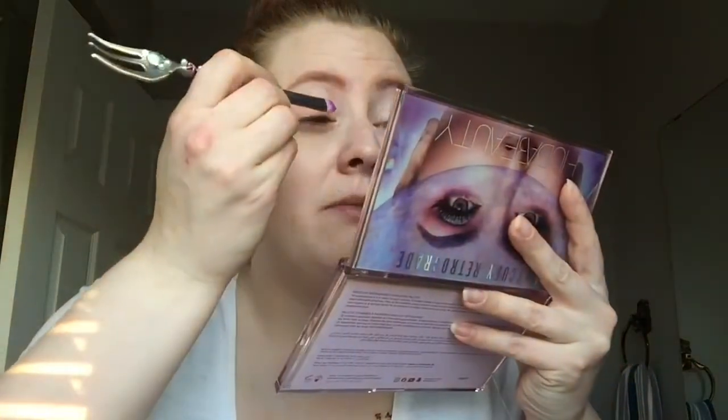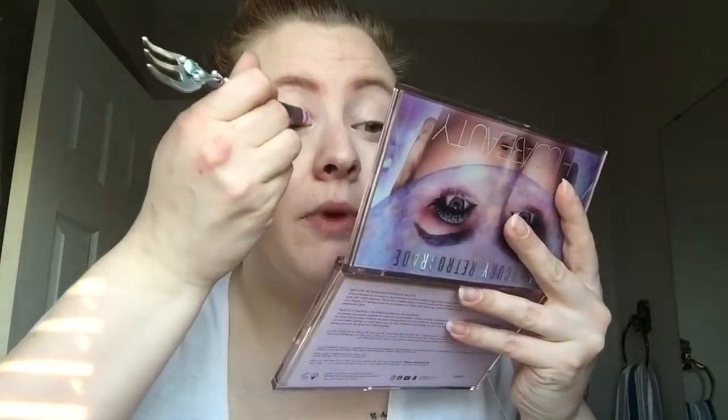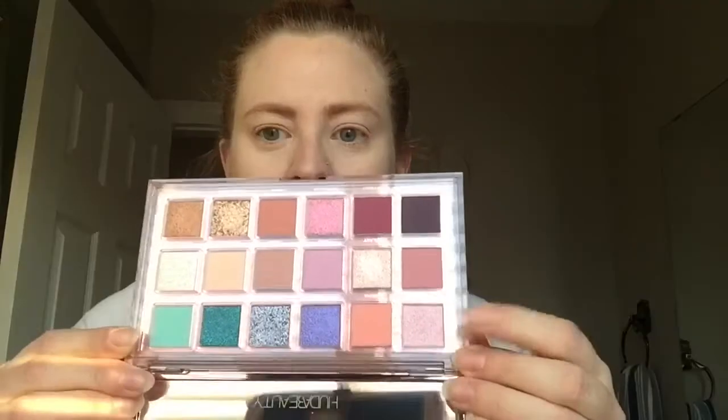Let's do this. I'm gonna start by coating my eyelid with Momentum — it's a little peachier than my skin tone but I really need a base down. I'm actually gonna put my shimmers down first. I'm going for a light pink look today, so I'm going to use Cosmic down here.